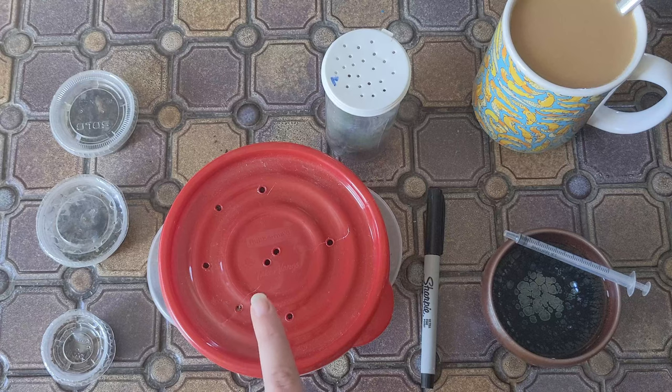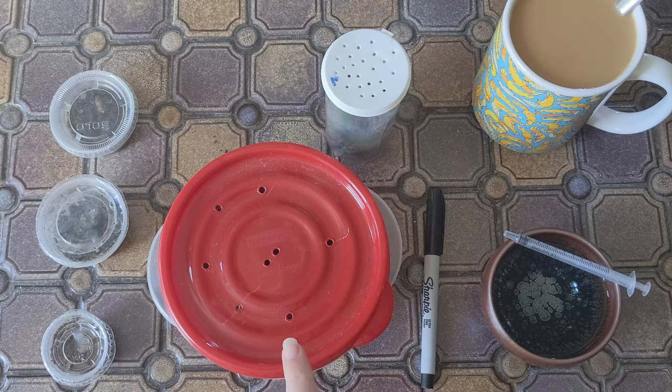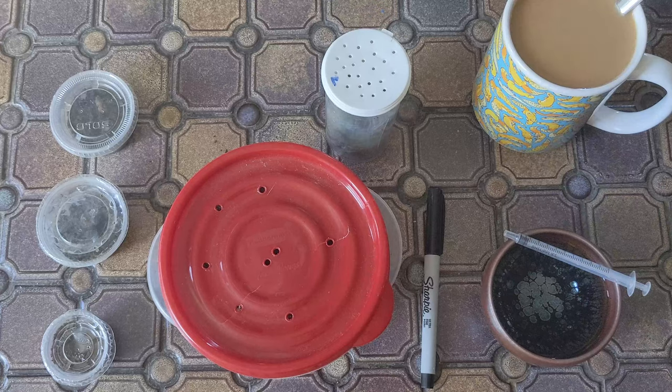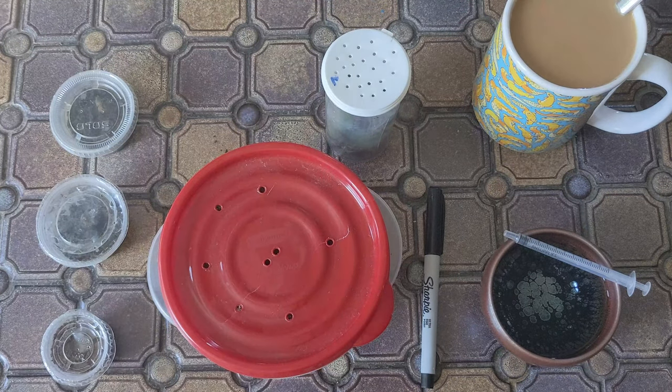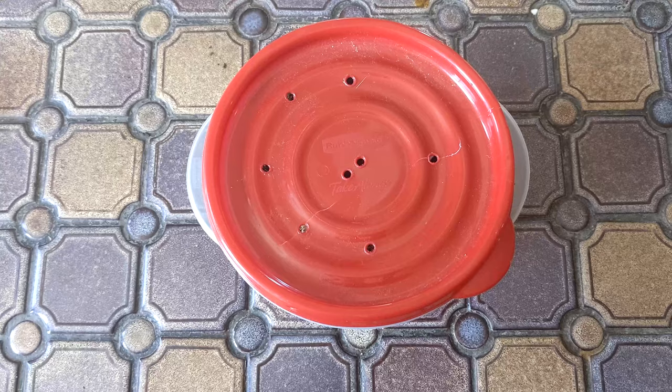We're gonna start today's video with something really interesting — it's not actually a tarantula, but you're definitely gonna want to check out what that guy is. Then we're gonna move from the smallest up to the largest, and I actually have another one that's off-camera because his enclosure doesn't fit in the shot.